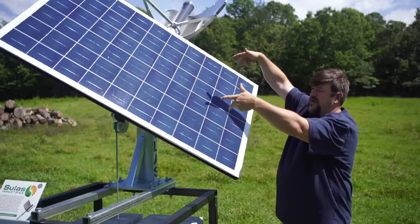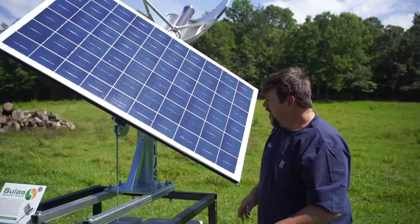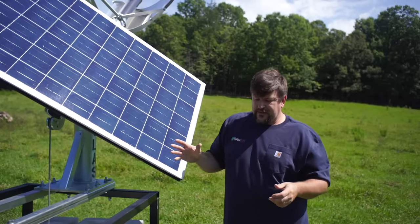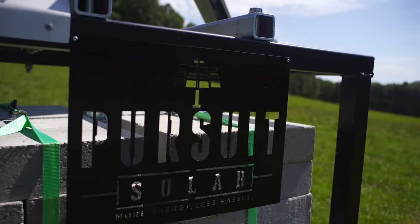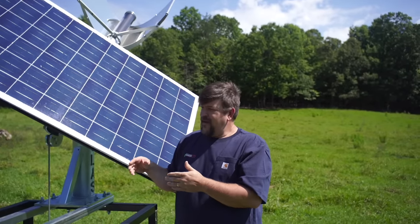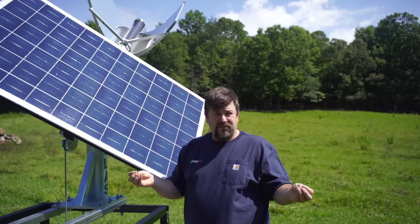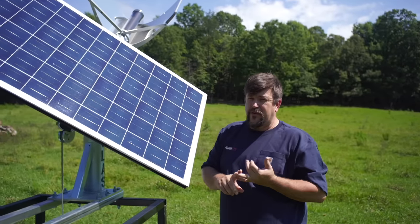It's about 10 o'clock in the morning here, and this will rotate all the way over to the west-southwest side in the afternoon. It's already started tracking because we've got a pretty good sunny day, and it'll just track through the full range. The estimates are that it'll increase your solar production by about 20 percent. There's always this trade-off — the cool factor, which really caught my eye, plus the increased production — but I'm always in this conundrum of cost per watt versus cool factor. Again, no power required to run it.